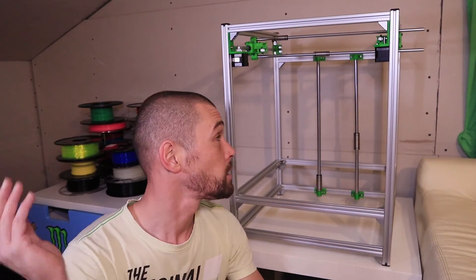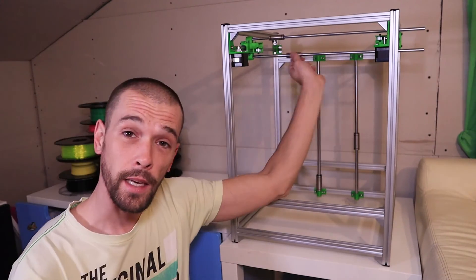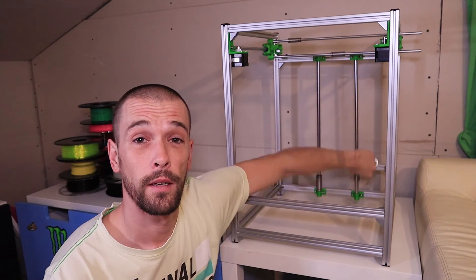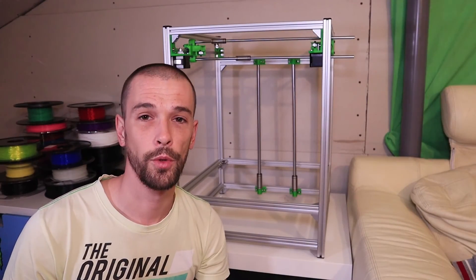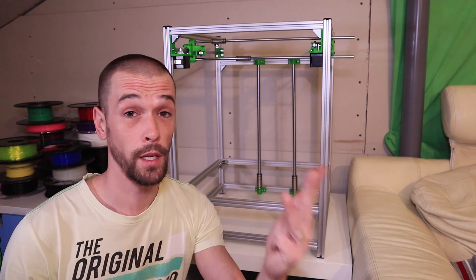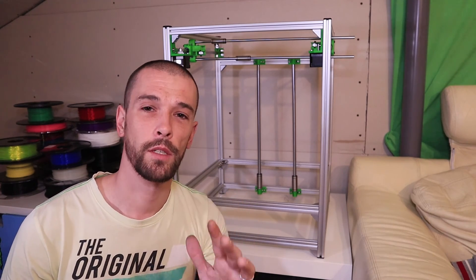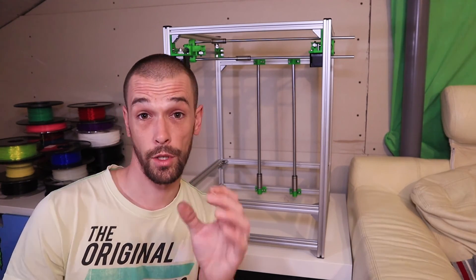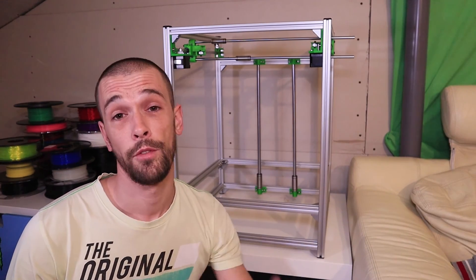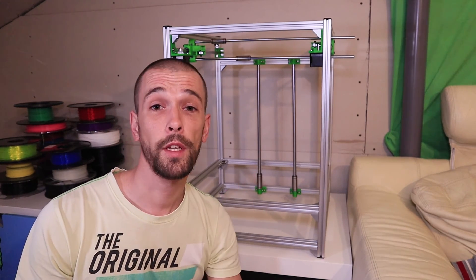So I've mounted all the axes on the Hypercube. I've got my X-axis from left to right, Y-axis from front to back, and then my Z-axis top to bottom. Next on the to-do list is the X-carriage, the hotend, belts, the heated bed, and the electronics. If you have any questions, missed something, or have suggestions, let me know in the comment section below. If you liked this video and learned something, give it a thumbs up and see you in my next video.